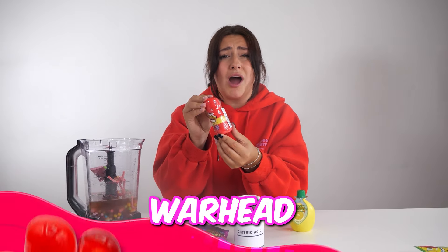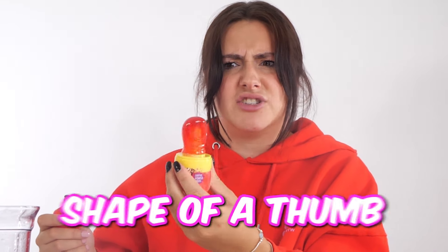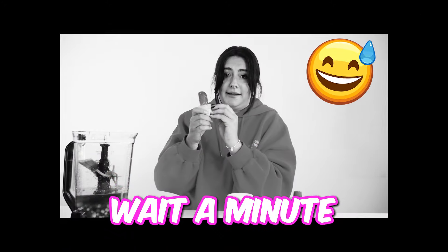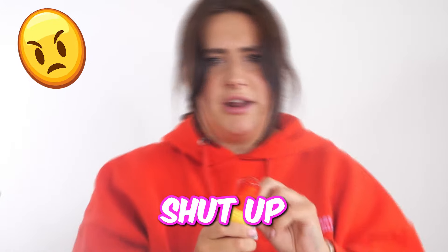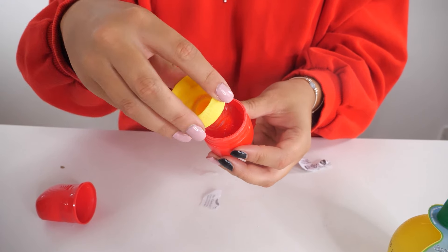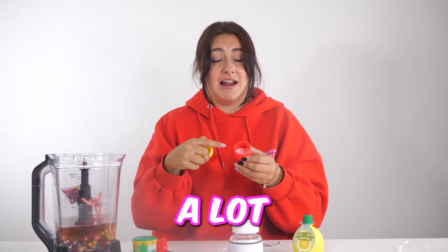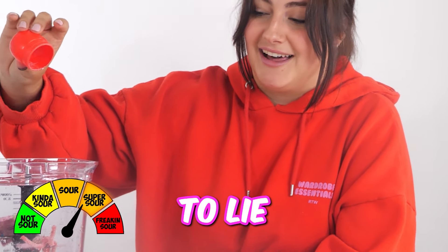Next up, we have Warhead Super Sour Dipping Powder. We have a lolly in the shape of a thumb. That's good and not sour. But if we take the bottom off, we have this super sour dipping powder. That's actually really good, I like that a lot. You just sucked on a toe. Okay, it's time to add it to our drink.